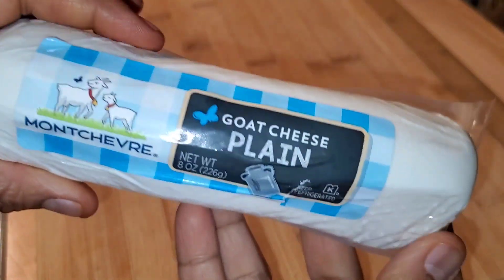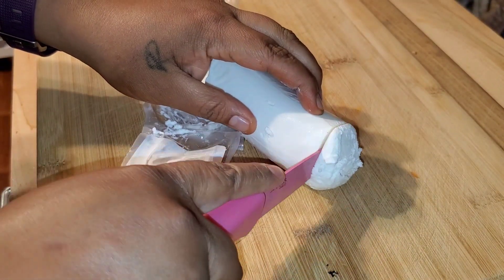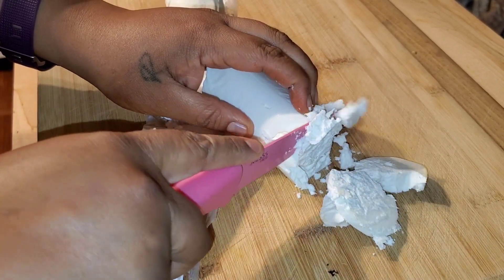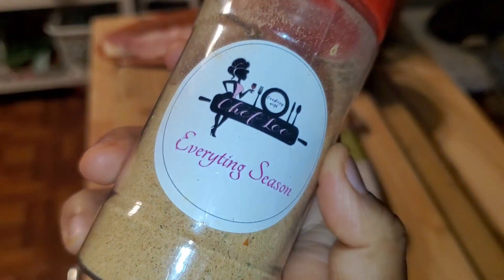Turn down your oven to 375 because we're going to need it in a little bit. I got a log of goat cheese — I've never really worked with it. I thought it was supposed to be creamy but it was kind of hard, so I couldn't slice it and just ended up crumbling it like feta. It's a really rich cheese.